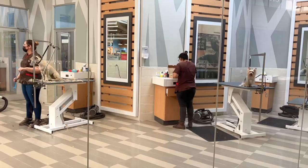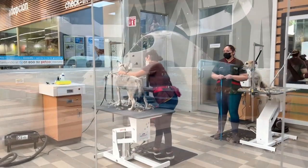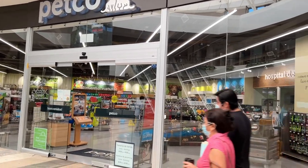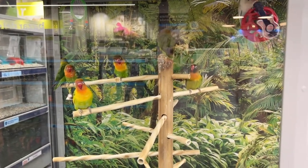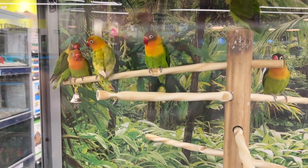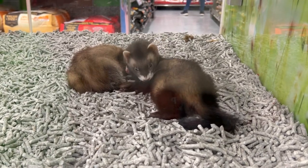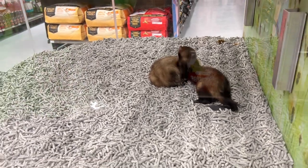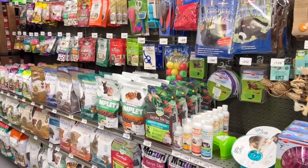Our first stop is a pet store for some food. There is even a grooming service and a veterinary clinic — how convenient! Here's a section for small animals.